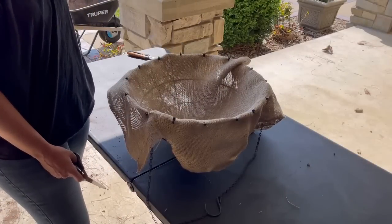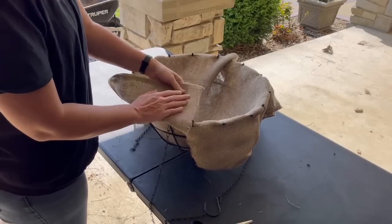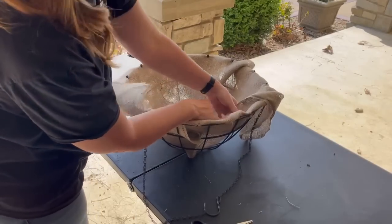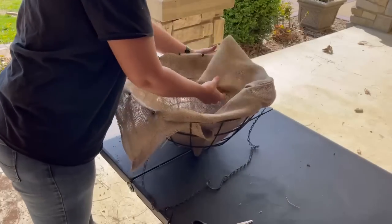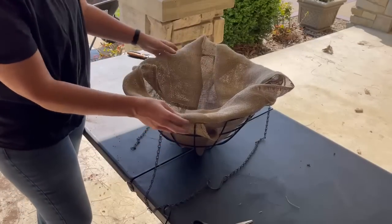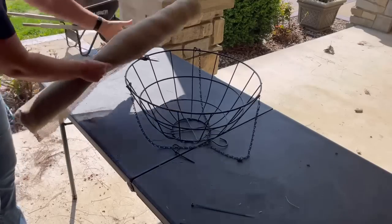I do remember what I did last year — I went ahead and planted them and then kind of folded the burlap back over the soil as a mulch layer. That dressed it up a little bit. So that is what I will do: we'll go ahead and get these done, plant them, and then tuck the burlap in underneath the fern.